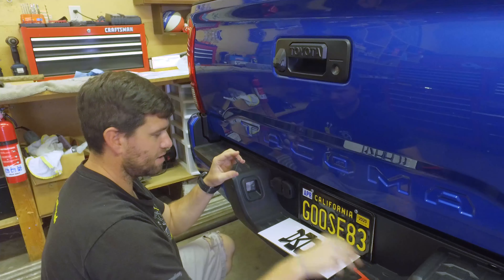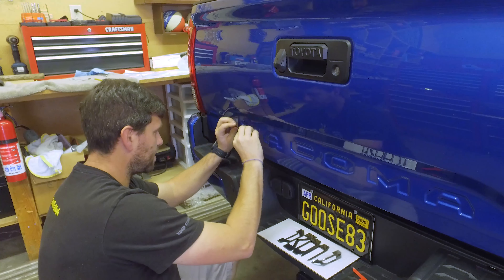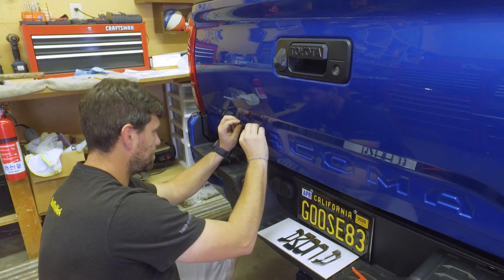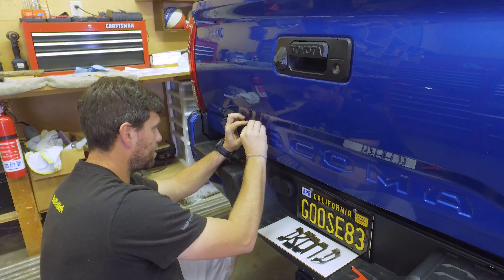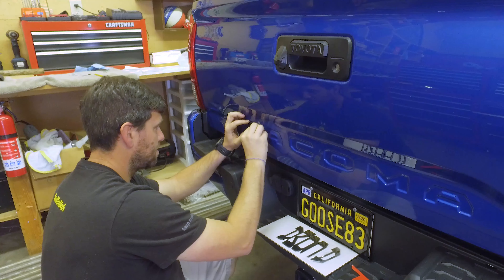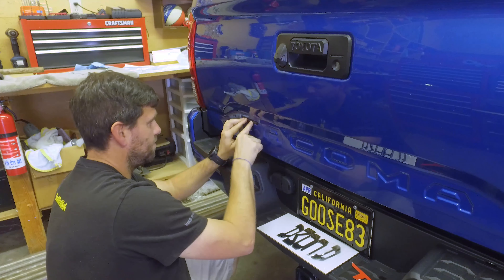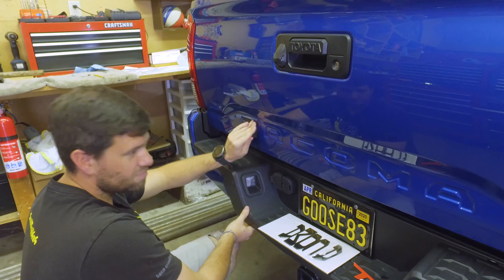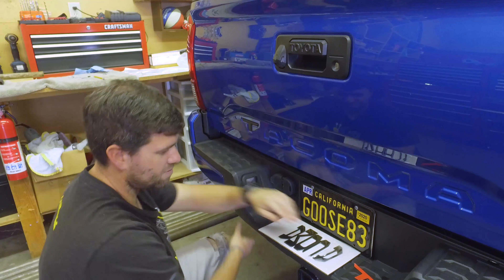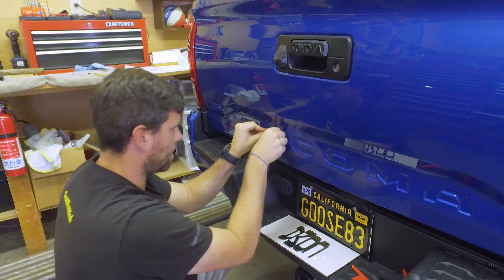Now that everything's dried and it's all ready, we're just going to peel off the back of the T. Because it's small at the bottom and gets wider at the top, I'm going to start at the base — very lightly just lay it in place, make sure it fits, and then press it in. One done, five more to go.